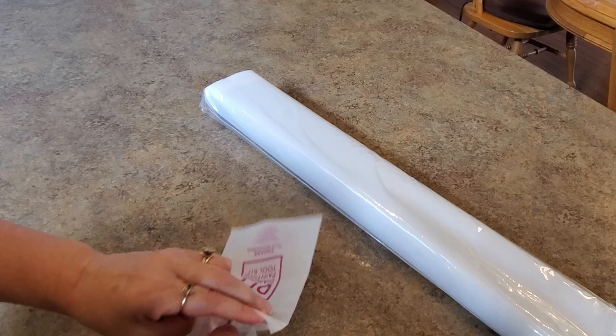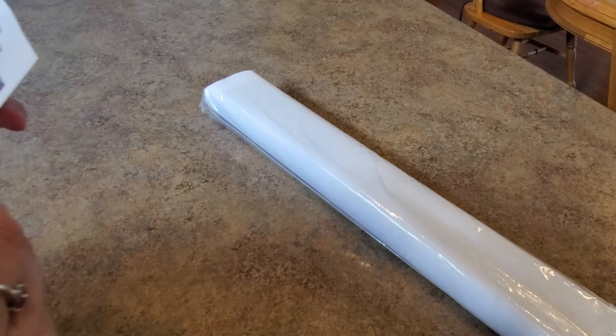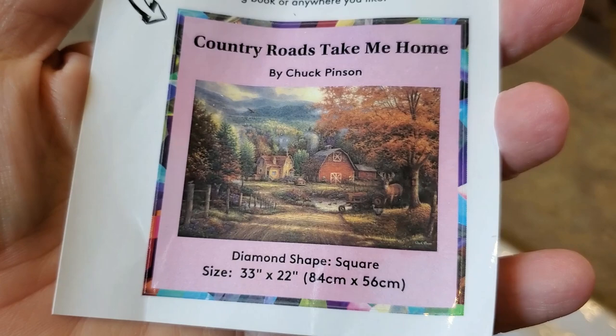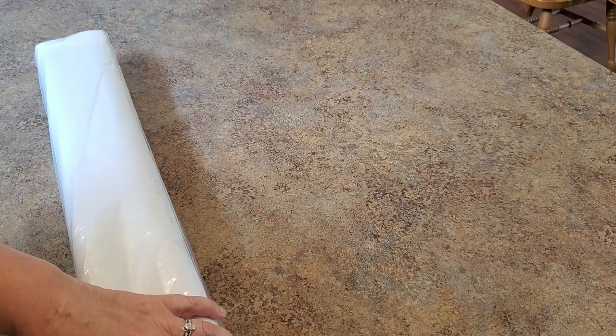I'm excited for this size — it's not a common size and it's not the big huge size that so many of the very detailed paintings come in. This one is called 'Country Roads Take Me Home' and it looks just beautiful. Here's the little sticker you can put in your log book. I just want to sing John Denver right now — country roads, take me home!